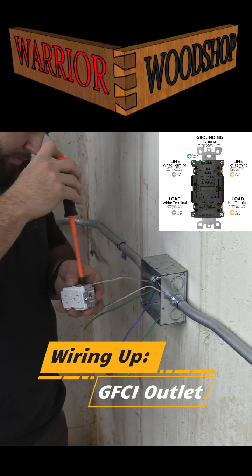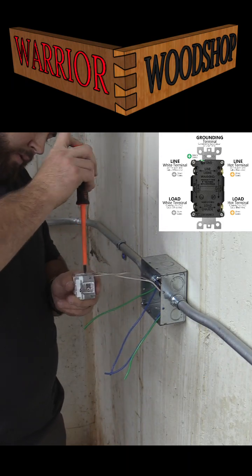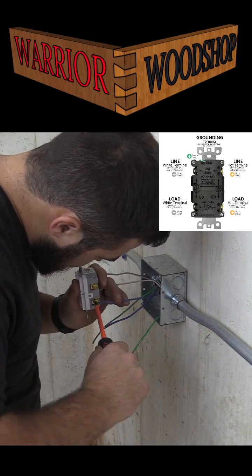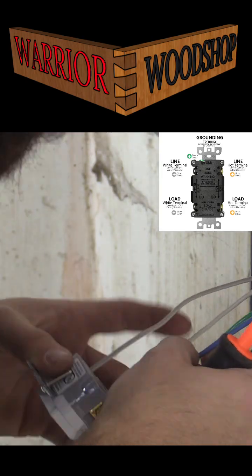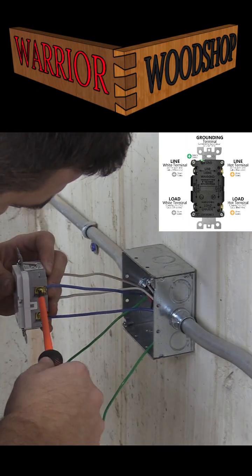When you're wiring up an outlet, you need to know that the hot wire — usually black or red — goes to the brass colored screw. Your neutral line goes to the silver colored screw, and that's usually white. Then you have a green screw for your ground, and that's usually a bare or copper wire.